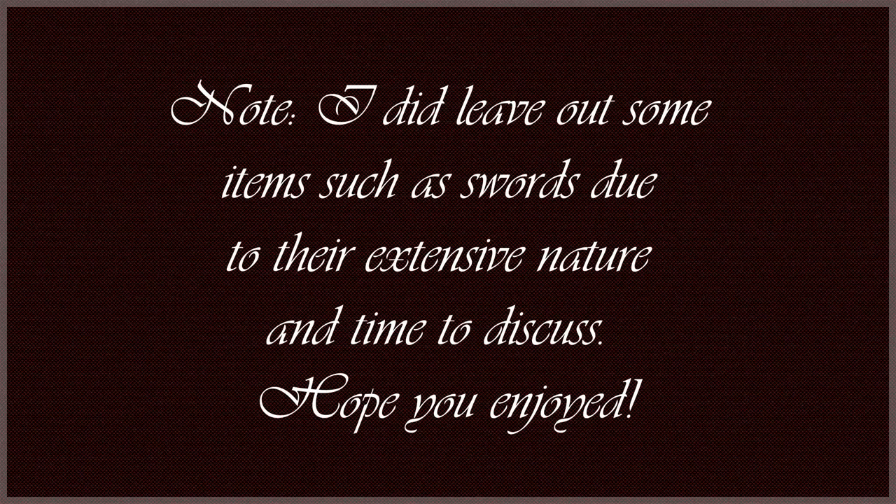That's going to do it for all of the items that a soldier would wear in 1861 according to the uniform regulations. I hope you enjoyed watching this video and looking at the pictures of the uniforms. Hope to see you again next time. Thank you.